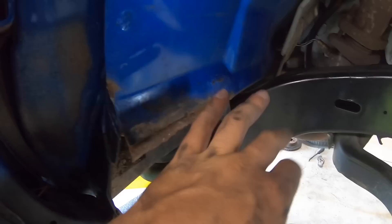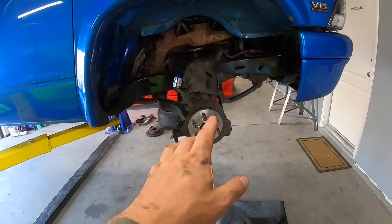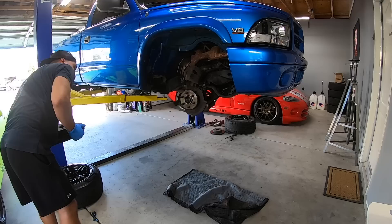Maybe not perfect but definitely better than it was. Once you get some blue paint back on there you'll never notice anything. I'm gonna keep the blue paint theme under here since most of it's pretty shiny and nice looking once I scrubbed it up. So now we can go ahead — put the rotors on first, put the calipers back on, put the wheels on, and put her on the ground.